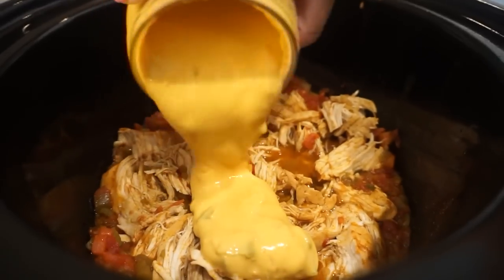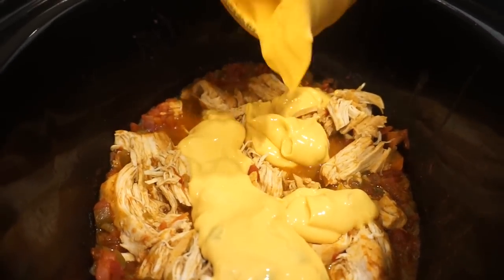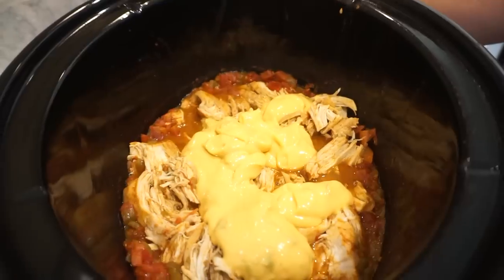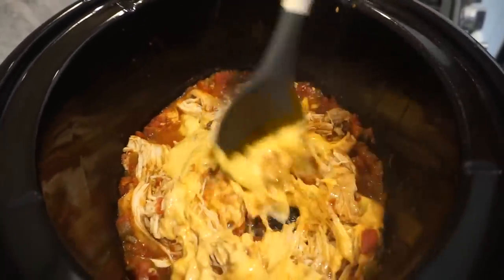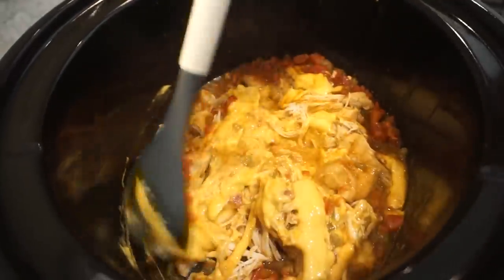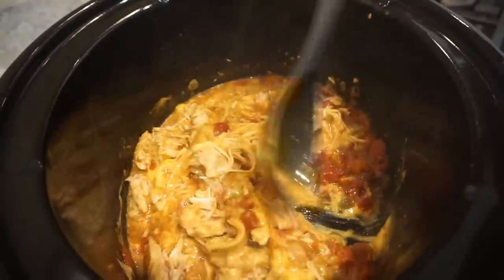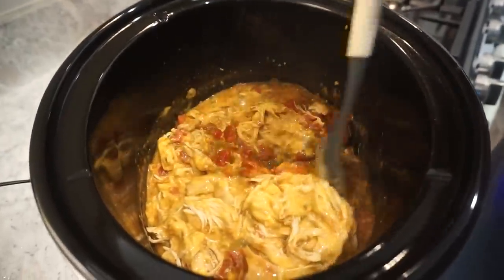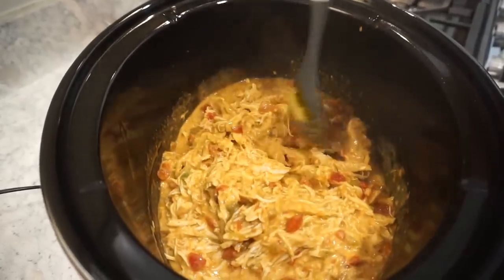Rice takes 20 minutes, so we'll put it on and everything will come together at once. This just went from ordinary to extraordinary — adding that queso is incredible. I just want to take some tortilla chips to this. Honestly you could just make nachos out of this. It looks incredible — when I start singing, that's when you know I'm excited.